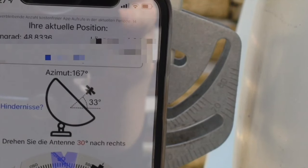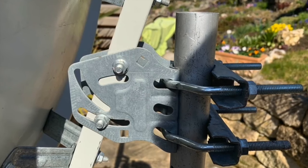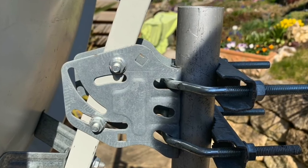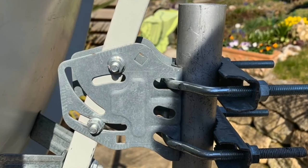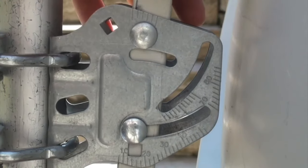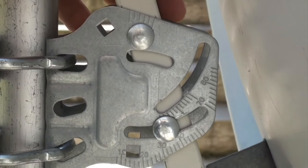Go behind your Satellite Dish and there you can find the connection part with some numbers on it. These numbers are important for aligning the elevation angle. We remember the 33 degrees, and now we move the Satellite Dish until that value is reached on the scale.